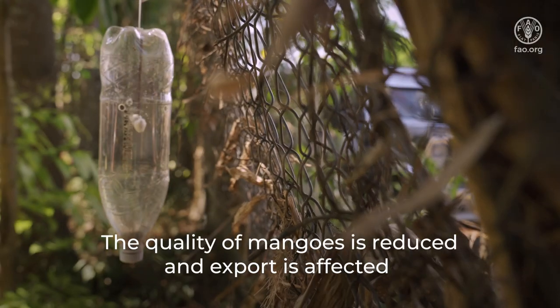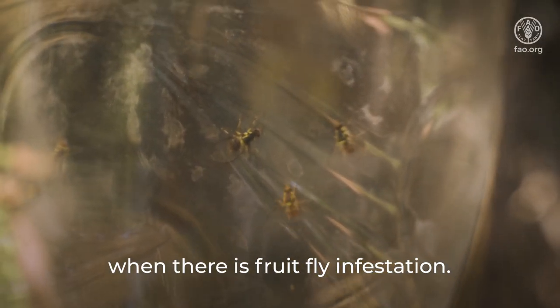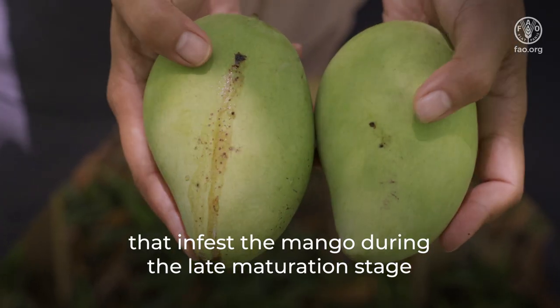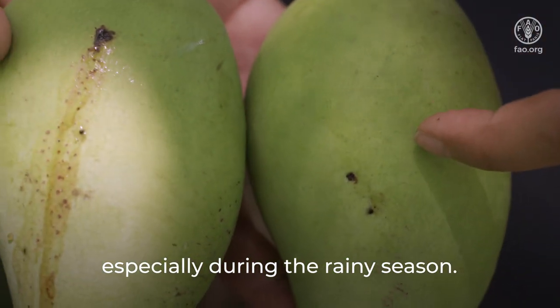The quality of mango is reduced and export is affected when there is fruit fly infestation. Female fruit flies lay eggs under the mango peel that infest the mango during the late maturation stage, especially during the rainy season.